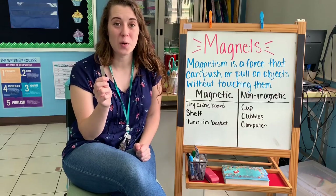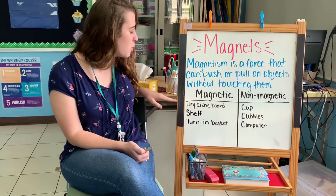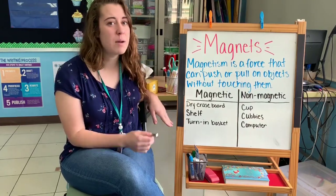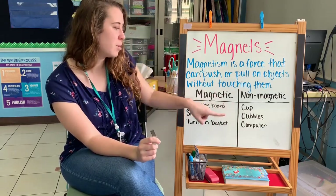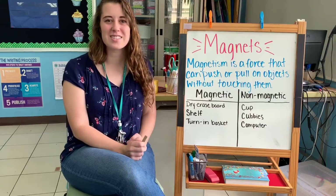Magnets are super cool. Look at all these things my magnets could stick to — the dry erase board, the shelf, and the turn-in basket. Some things that my magnet did not stick to were the cup, the cubbies, and the computer. Thanks for coming on the scavenger hunt with me.